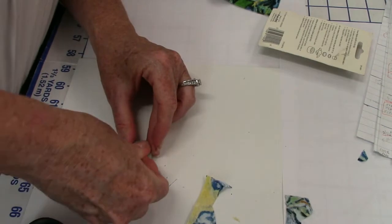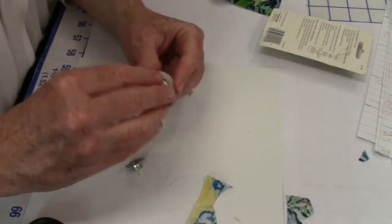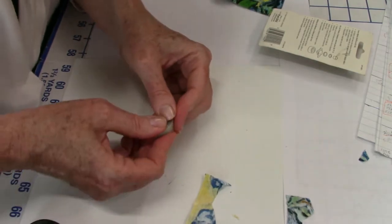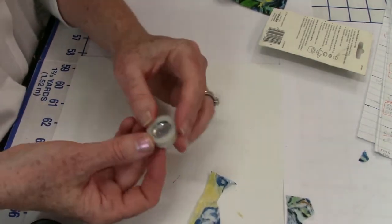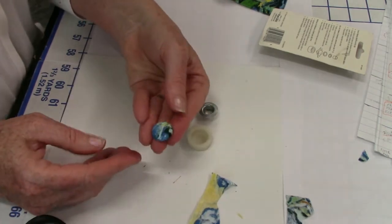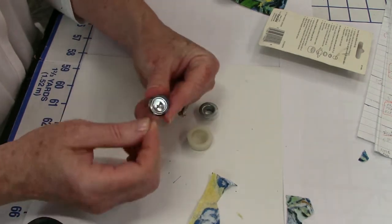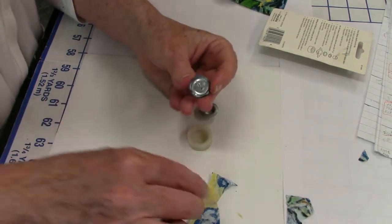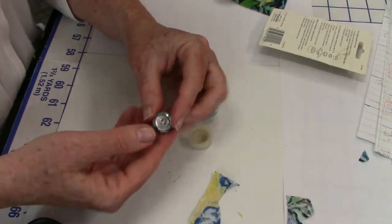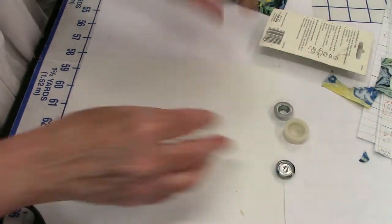You gotta squeeze it down in there. When it's the right size you'll hear a little snap — it'll snap in there. Then you just push it out and there's your button. Pretty cute — a nice printed button. These really stay in there. If the fabric is too clumpy it'll pop out, but you don't need glue or anything. Do a couple of practices and it'll be easy.